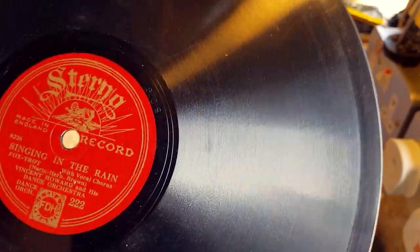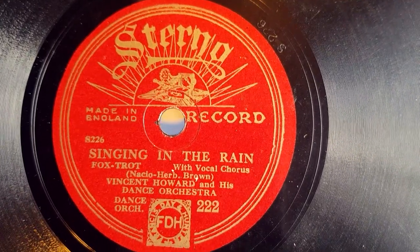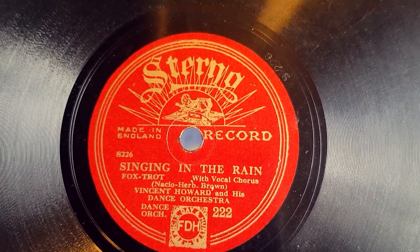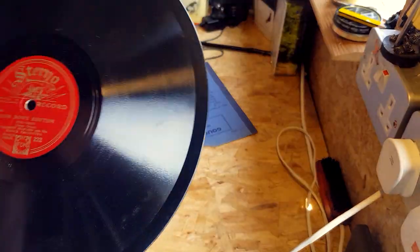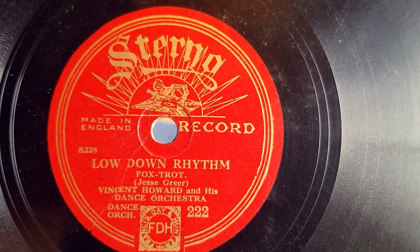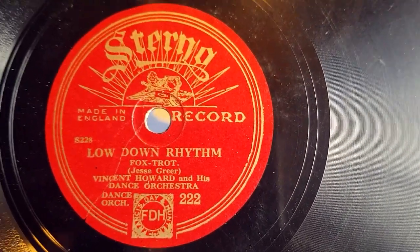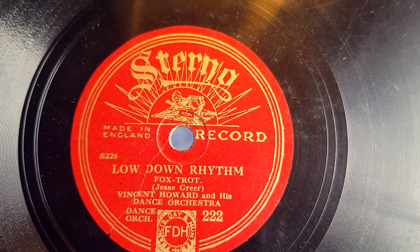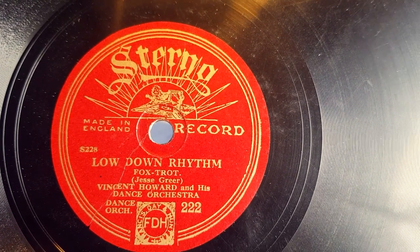Let's get up close so you guys can see it. So there we are. This is the madness — I paid £6.49 for it, and that included the postage. Most postage in the UK is round about £5.50 on average. This is the side I wanted: Low Down Rhythm. I want to collect as many of this particular number as I can, and I saw this one on eBay and I thought I've got to have it, especially at that price. Vincent Howard and his dance orchestra — Low Down Rhythm.